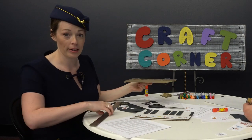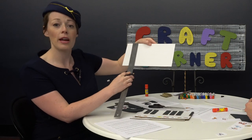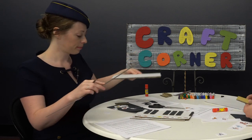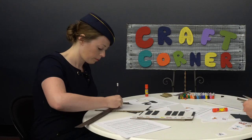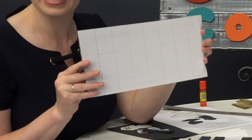Now the really easy part: take the ruler, put it against the line you just drew and draw another line, and repeat until the end of the keyboard. So it should look like this.